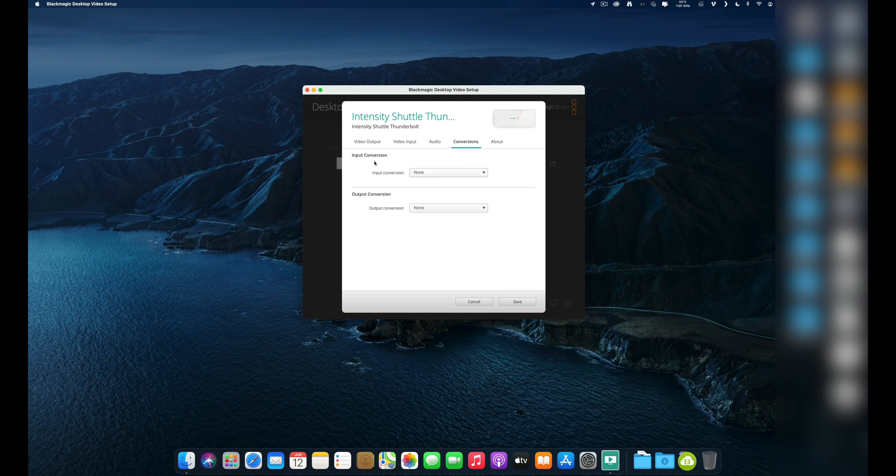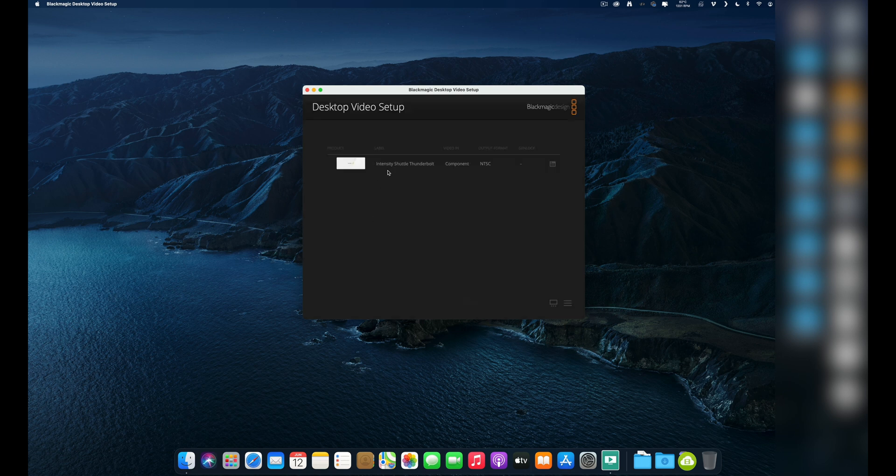The last tab is conversions. You want to set these to none. You can convert them up, but I don't trust hardware to do a great job converting your stuff. I would recommend Hybrid if you're on Mac — any day of the week — to do standard conversions over any hardware solutions, because you can massage the software to work the way you want for your particular needs. This hardware conversion is more of a brute force method. You can just upscale to HD if you're in a hurry, but I really wouldn't. Just leave that alone and hit save if you made any changes.